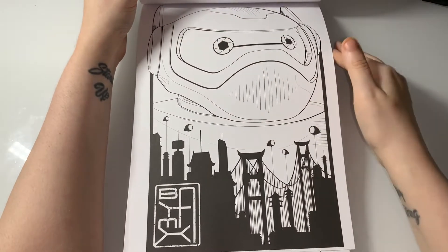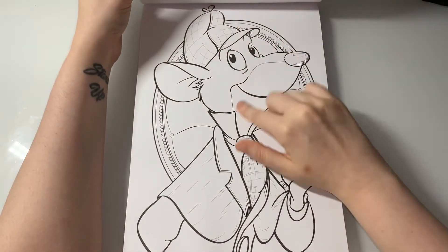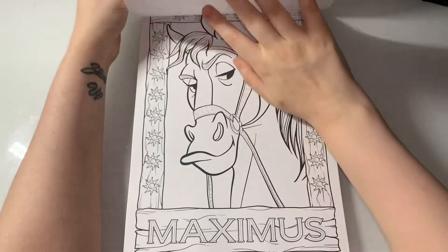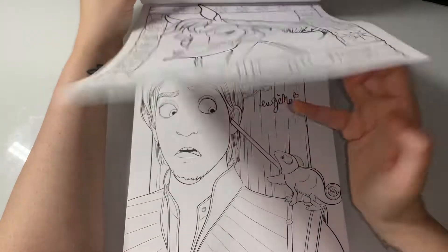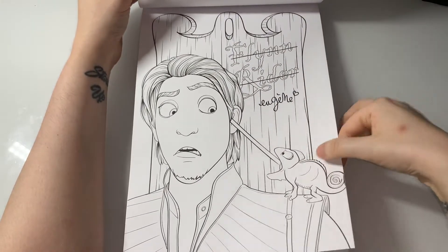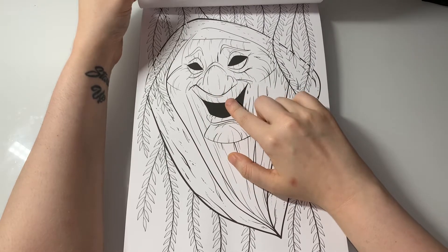Baymax from Big Hero 6, and Hiro from Big Hero 6. I think his name is Basil from The Great Mouse Detective. Here is Maximus from Tangled, and Flynn Rider, aka Eugene from Tangled — a little bit past him out of the way.